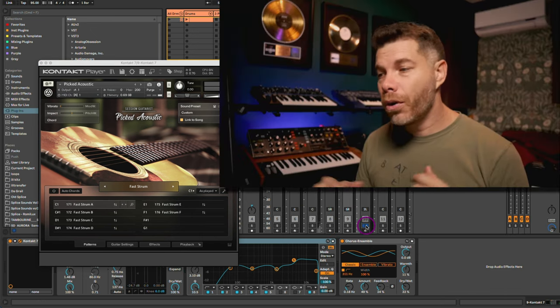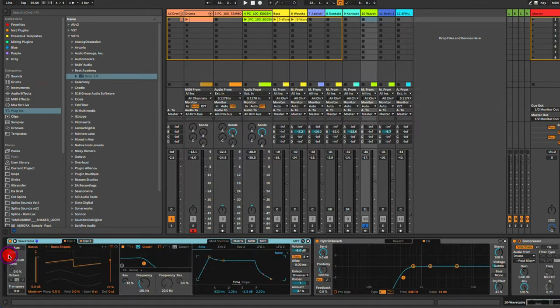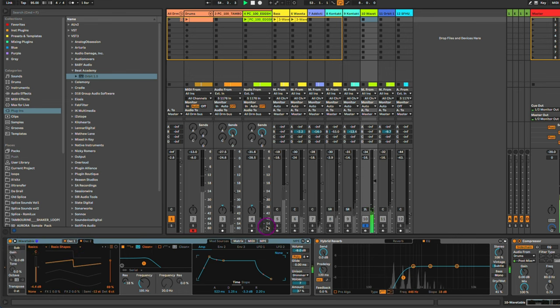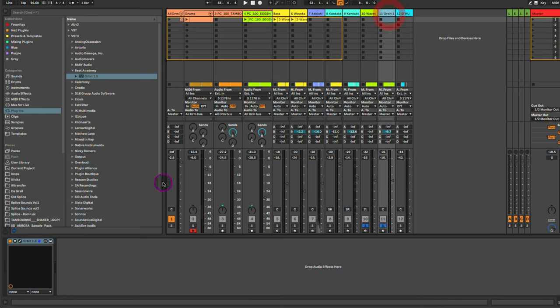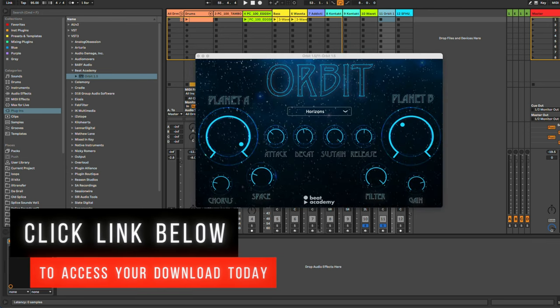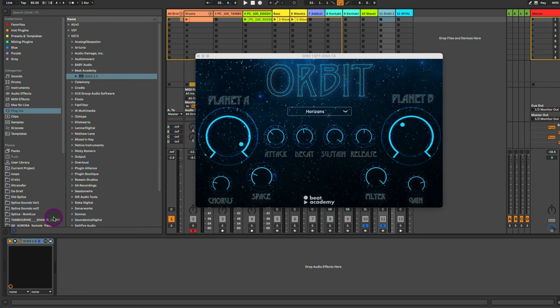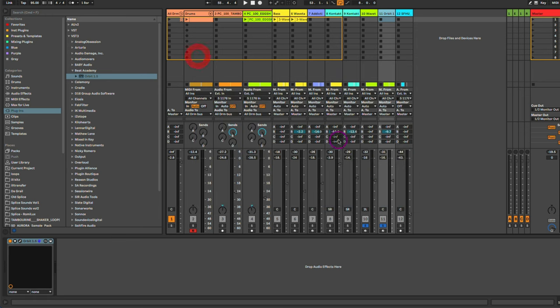The layering principle also applies to the pads. Here I have one Wavetable track playing a two-oscillator sawtooth. Then I'm layering this pad with another track using my Beat Academy Orbit plugin, which you can download for absolutely free — just click the link below. I created this plugin for this purpose: to be a nice lush layer for pads and create really nice atmosphere. I'm going to set it to the Horizons patch and layer that with my pad.